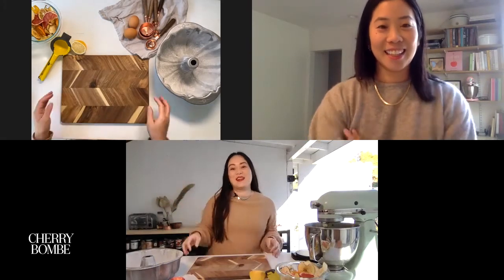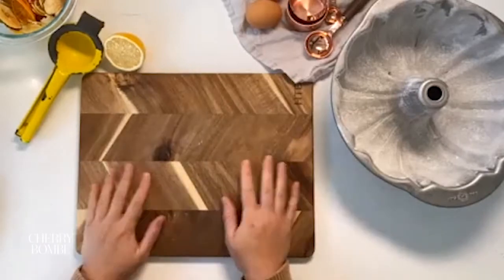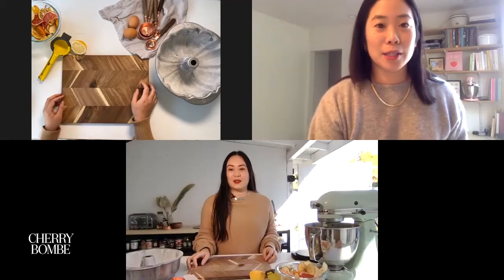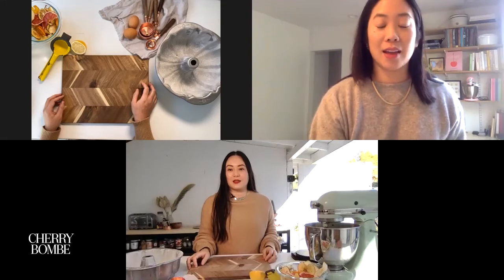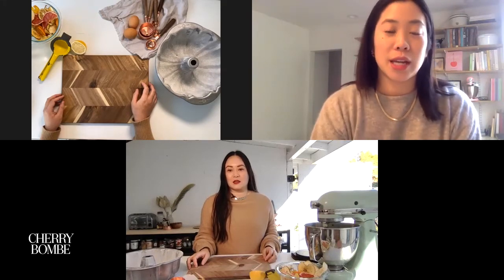I'm excited to be here. It's my first time actually cooking from this kitchen, so it's kind of a big deal. I have an outdoor kitchen that I've been working on and I'm really excited. Amazon Home sent me all this really nice stuff, so I'm getting to use it and break in this kitchen. You picked some really beautiful things and I just didn't know Amazon had all this.